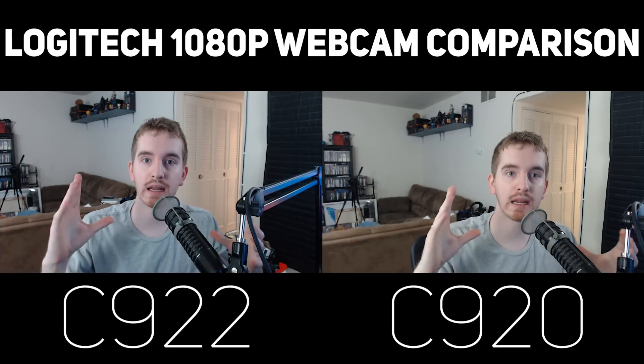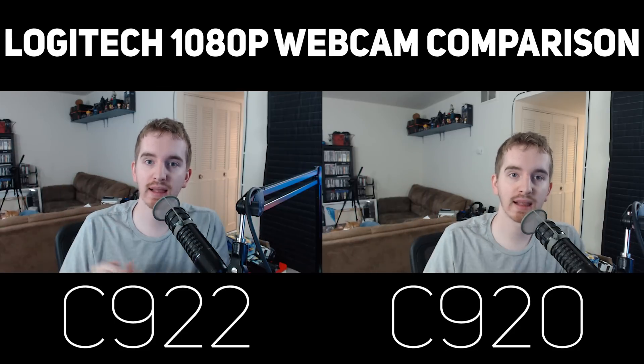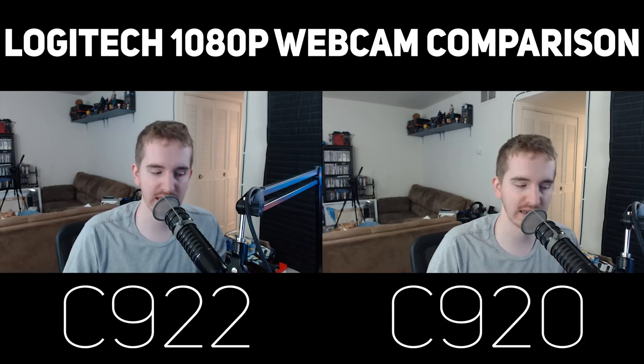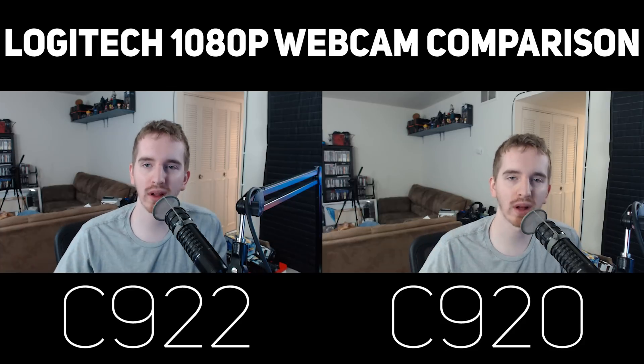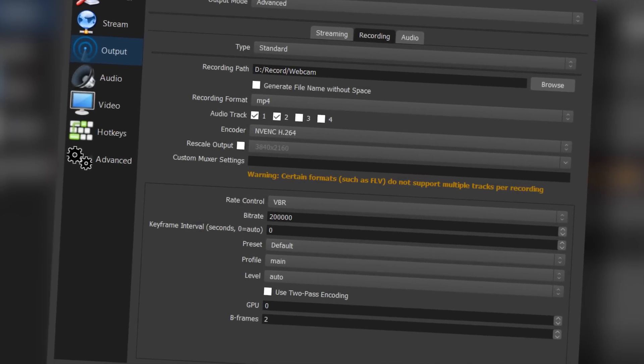This is an updated C922 vs C920 Logitech webcam comparison. To get the best possible quality results, I am recording them side by side on two different computers, both using the NVIDIA NV ENC encoder at 200Mbps. They are right next to each other, although the Logitech C920 does sit a little lower than the C922.